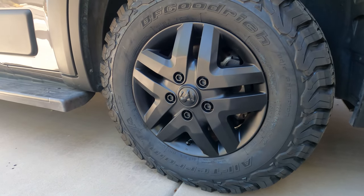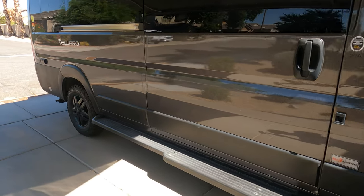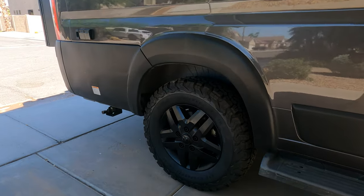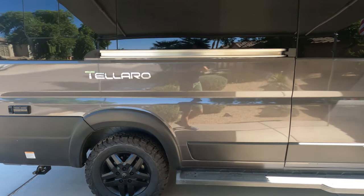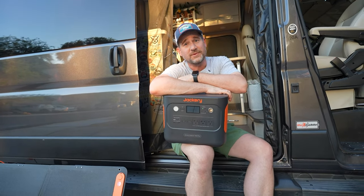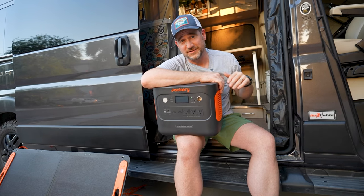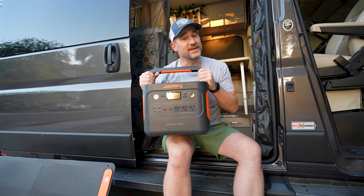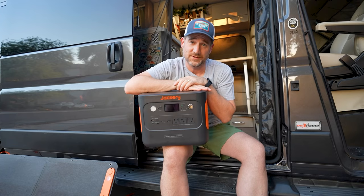I've got all of the wheels blacked out and the van looks pretty cool. With less than two weeks to go before our East Coast trip, we've been working hard to get the van ready, and today's sponsor Jackery is just one more step in that process.